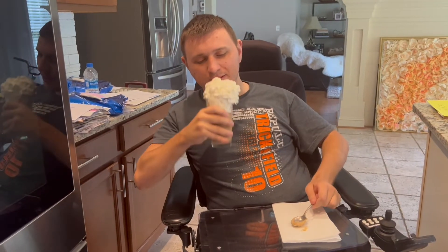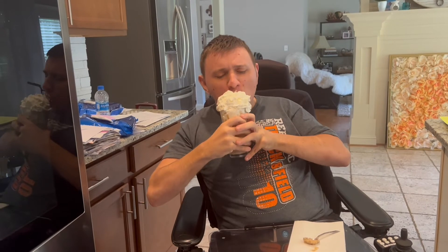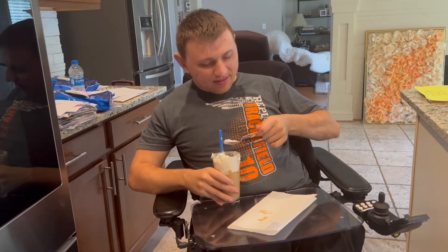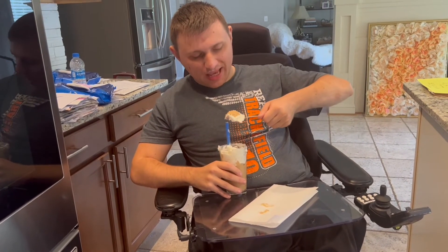Okay, I'm gonna taste this now — I'm gonna have a mess. Don't mind the whipped cream on my face. Okay, now that I've taken care of the whipped cream, we're gonna finally try the milkshake. Okay, it's really really thick still. Really delicious!